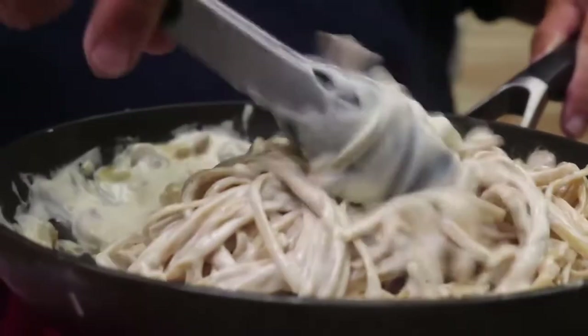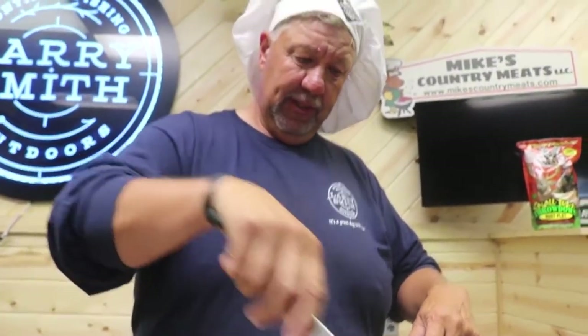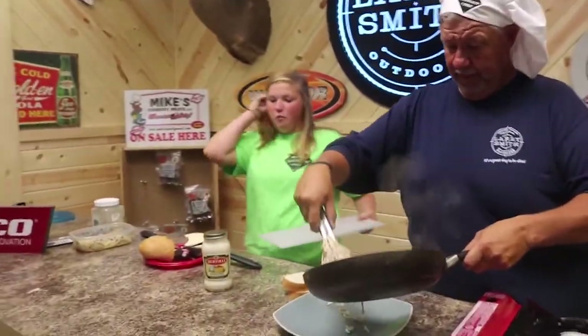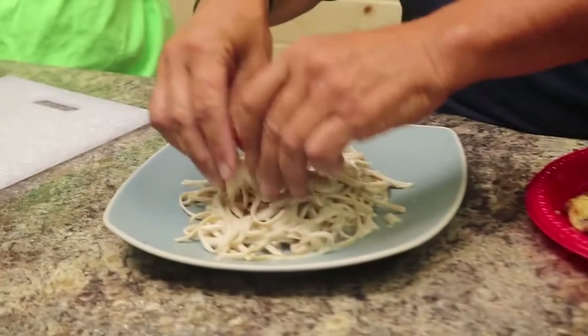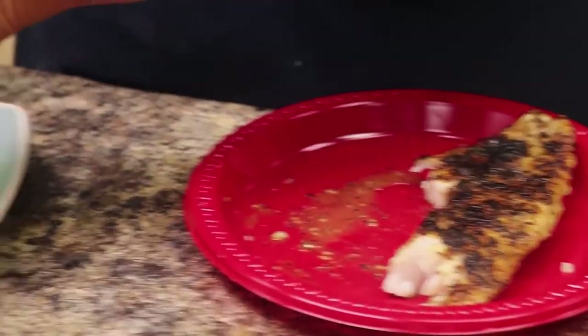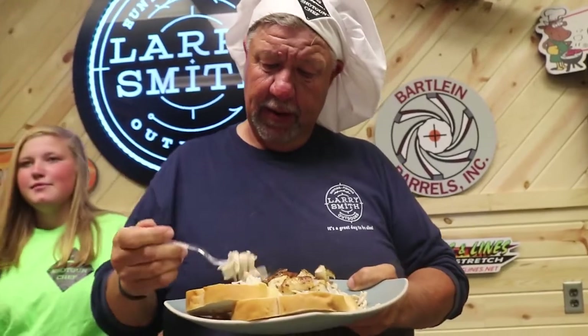That's how I can make this in the boat, guys and ladies. Look at how it's breaking up now. Now the noodles are getting warm. Looks pretty good. So what I do is I just take it and pull it out, put it on the plate. Take your fish, break it up, put it on top. That's it folks, it's all done. A little fish, a little alfredo.